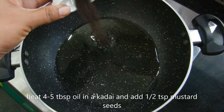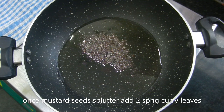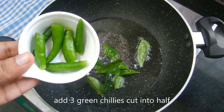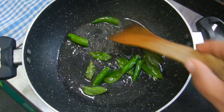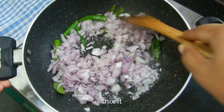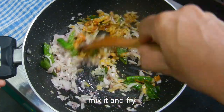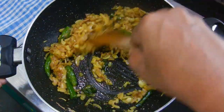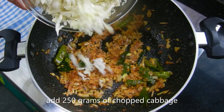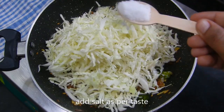Add 4-5 tbsp. Add 1 tsp. Add 2 tbsp. Add 2 tbsp. Add 3 tbsp. Add 3 tbsp. Add 1 tsp. Add 250g cabbage. Add 1 tsp. Add 1 tsp. Add 50g cabbage.